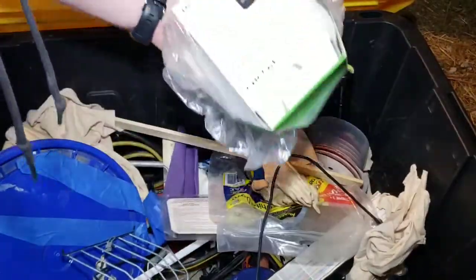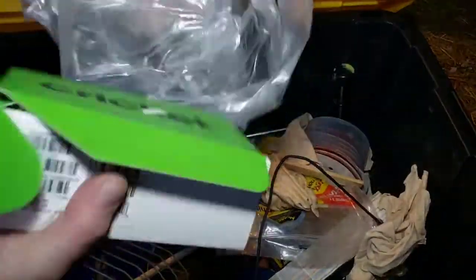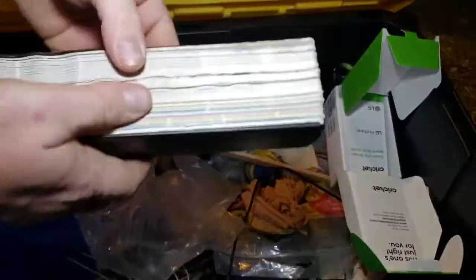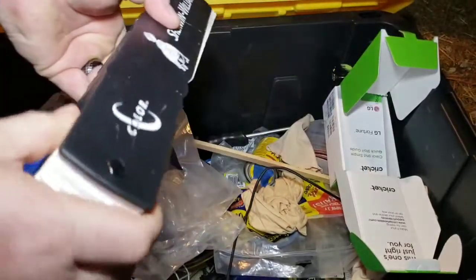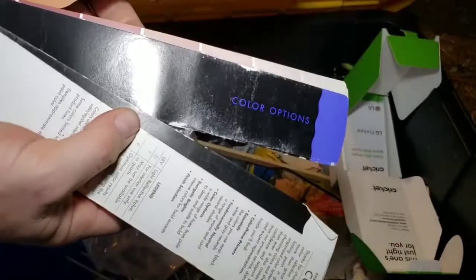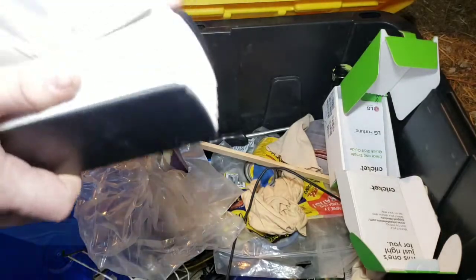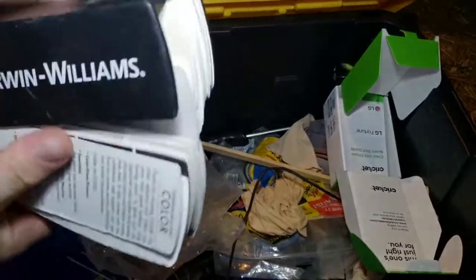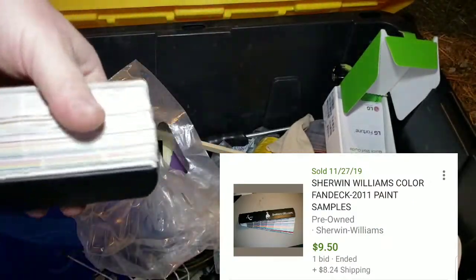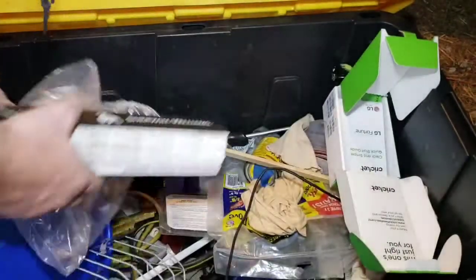We got a jumper cable down there though - hold on. What do we got here? Cricket? Is the phone in here? No phone. Oh man. Hey, is this a paint sampler? Sherwin-Williams - heard these actually can be resellable. Look at that, paint samplers from Sherwin-Williams - it's not in terrible shape either. So that actually might, like I said, I've heard these things can actually go for money. Well, as opposed to going in the trash, that's not bad I don't think.